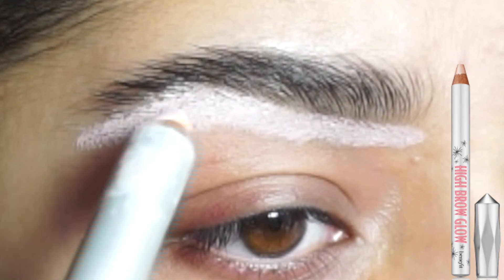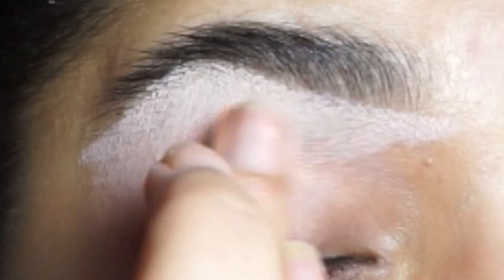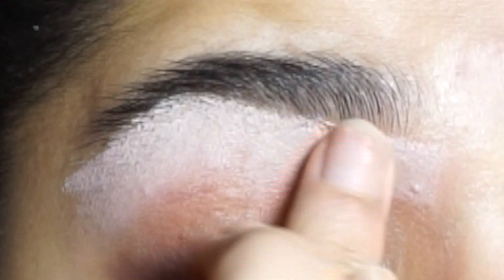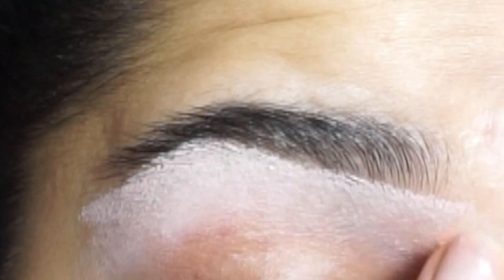Step two is to highlight the brows. You could use any white pencil. The reason why I like to highlight my brows first is because it helps the hair to show more on the skin, so it makes it easier for me to pluck.